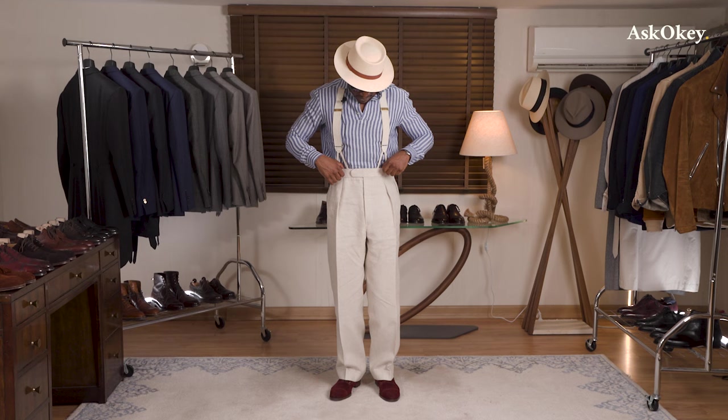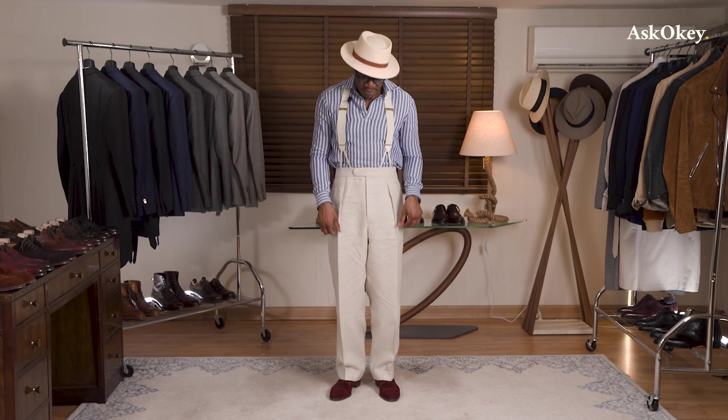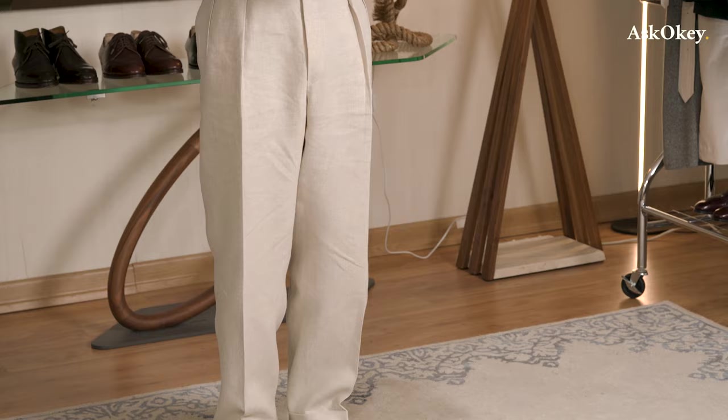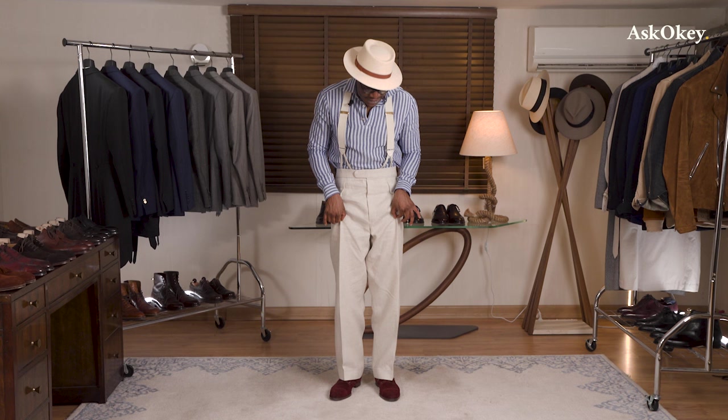Let's talk about how your ASKOKI trousers should fit. Take a look at the trousers I'm wearing — these are a pair of our classic pleated trousers made in linen, about a 13-ounce linen. Lisbon linen is the name of the bunch, supplied by Dockdale Brothers. It is a nice Irish linen — very crisp, sits very well, drapes well of course.